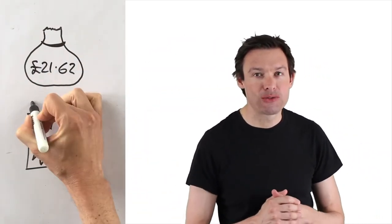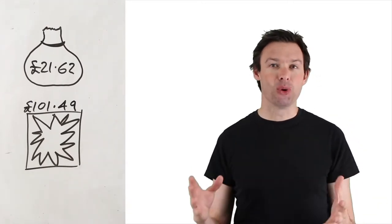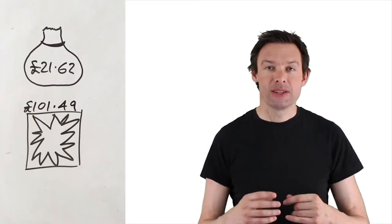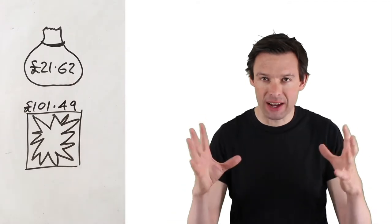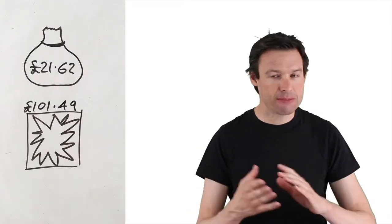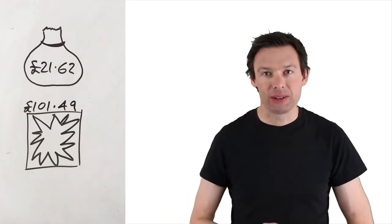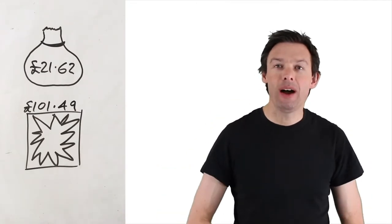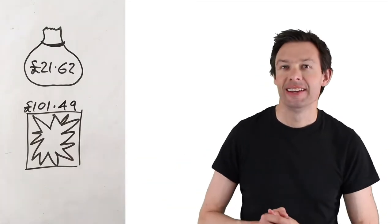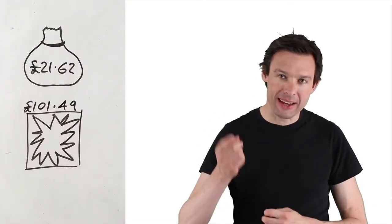The window costs £101.49, they've got £21.62 so far — how much more money do they need? What I want you to do is head off and have a go at solving this problem yourself before we carry on. Get some apparatus, do some diagrams, do some calculations — whatever you want, just have a go. It doesn't matter whether you succeed or not. Get as far as you can, then head on back and I'll give you some hints and tips. Hit pause now, solve the problem, and when you're done come back and hit play.